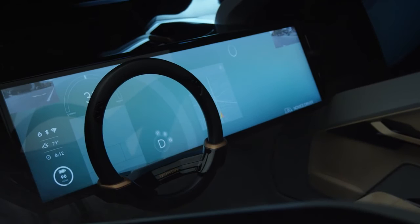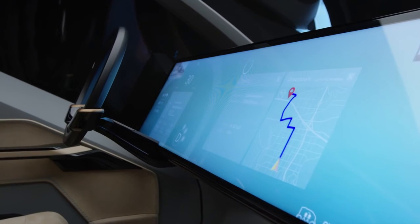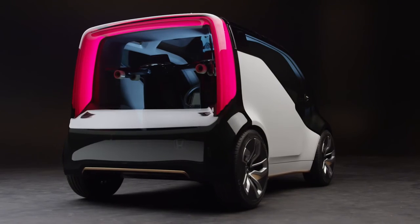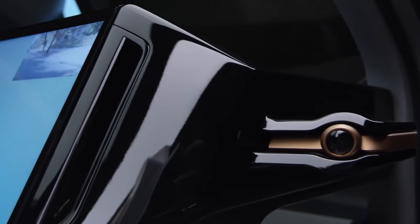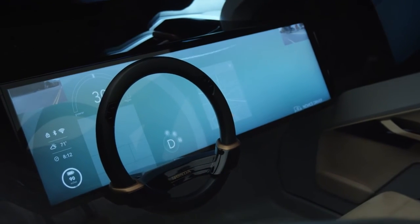HANA is the Honda Automated Network Assistant — that is our artificial intelligence. The idea behind HANA is that it's an AI that learns from you, or with you, based on experiences. It basically tries to make the driving experience better in every way. HANA can help you get from point A to point B in the most efficient and quick manner, and if you decide you don't feel like driving, HANA can drive you wherever you need to go.